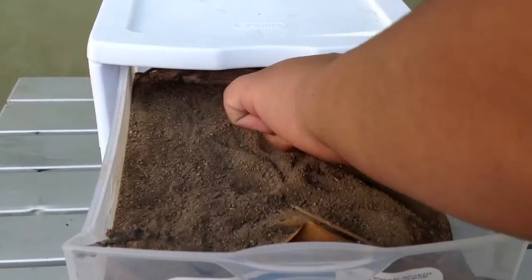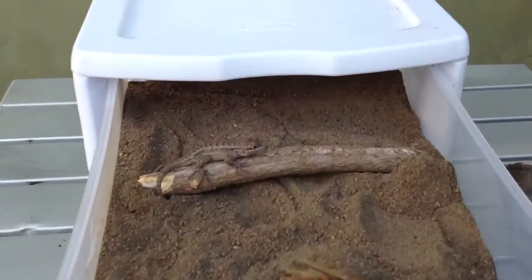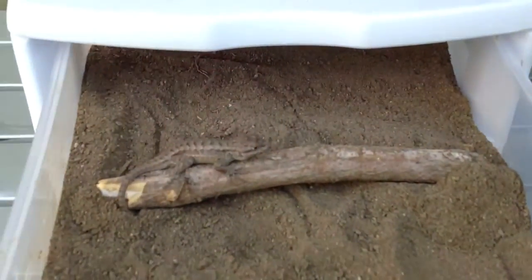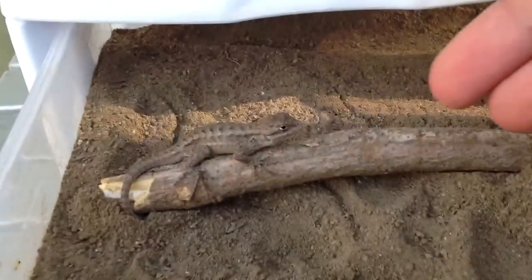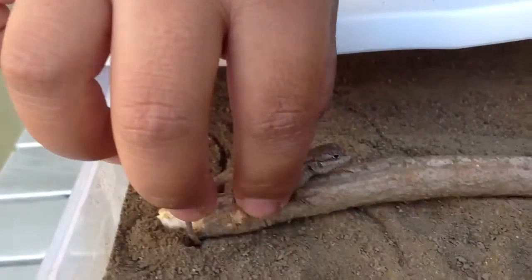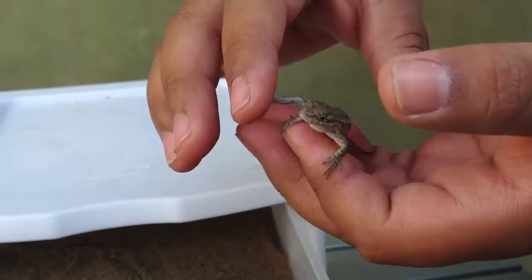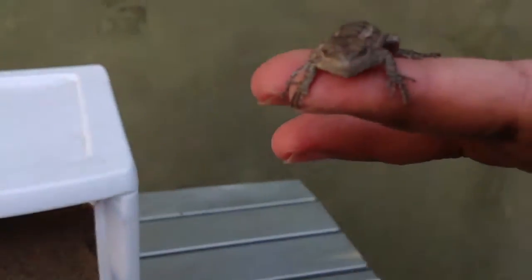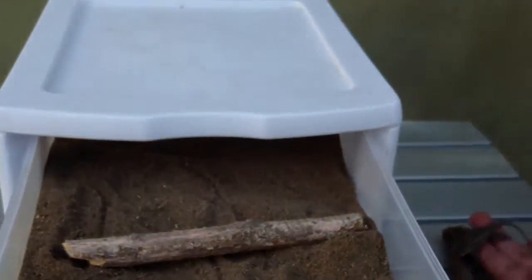He's just in his little thing right there. And as you can see, if it was a regular lizard, I'm pretty sure it would have scattered off by now. But since I've tamed him, you just grab him — look, not squiggling, nothing. And there you go. I'm pretty sure it looks like the lizard jumped off to the camera or to the cameraman, but I'm not doing anything.